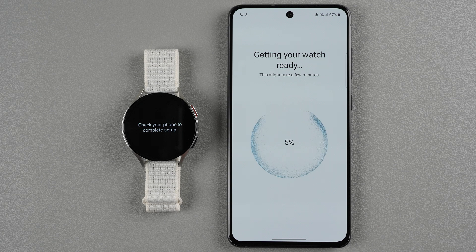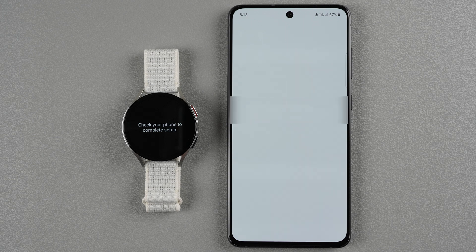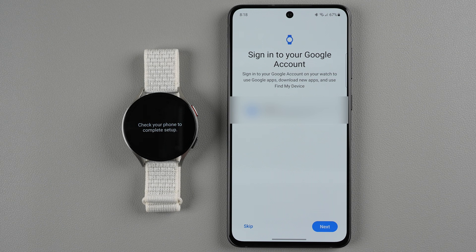Now it's getting your watch ready — this might take a few minutes while it applies all your selections. It's also getting my Google account information. I'm signed into a Google account on this Samsung phone, so I need to confirm that's the account I want to use and tap next. If your screen says you need to sign in to an account, do that now — you could skip, but they'll probably remind you later so you might as well sign in now.